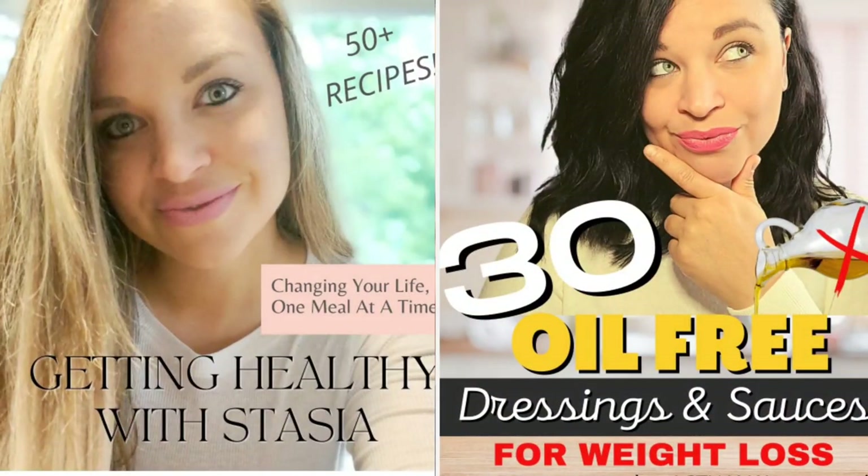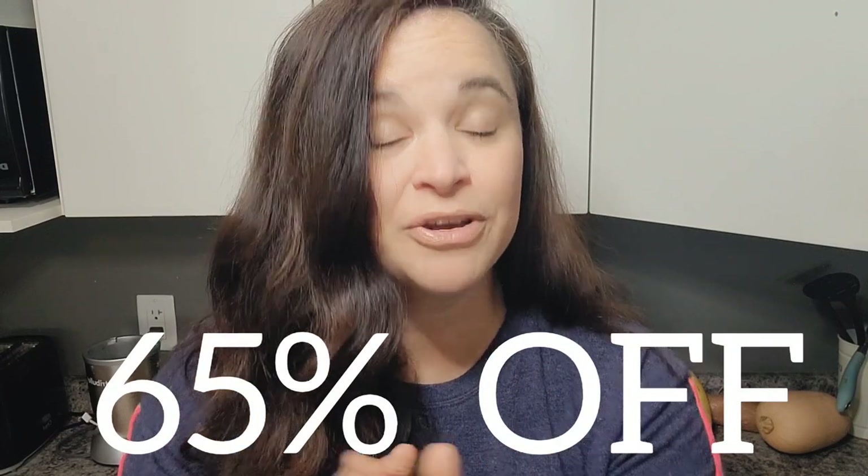And like almost all of my recipes, super simple ingredients — probably a lot of what you already have in your kitchen right now. And speaking of recipes, if you are in need of some more oil-free recipes or oil-free sauces and dressings — the dressings and sauces are what bring our meals to a level 10 — all of my weight loss recipe eBooks are on sale right now at 65% off. The link will be in my description box below, so go check it out.